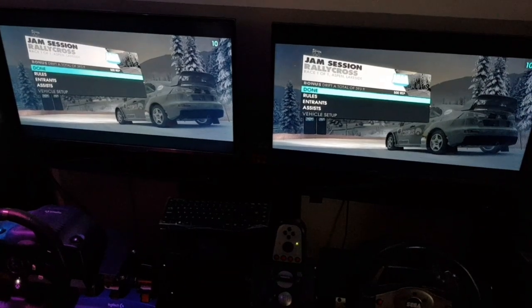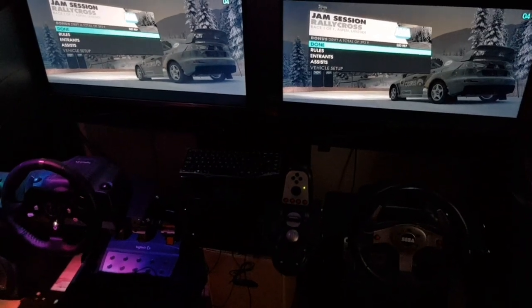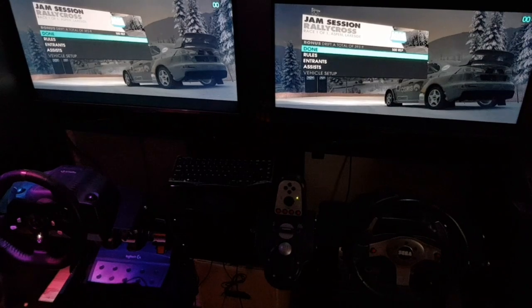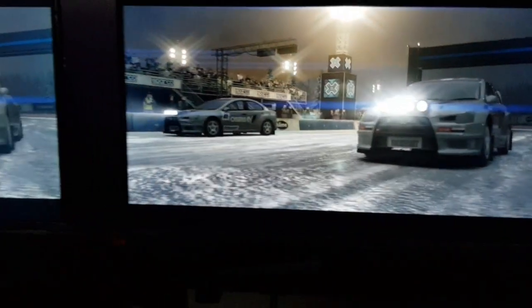I'm just going to fire up a race here now and show you the force feedback issue on both of these wheels. This is with the original unpatched .exe, so I'll just show you the pulling-to-the-right issue and then we will test it with a fixed patched version.